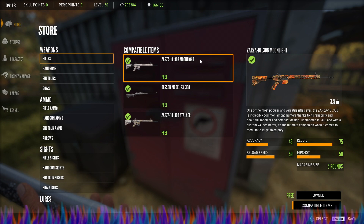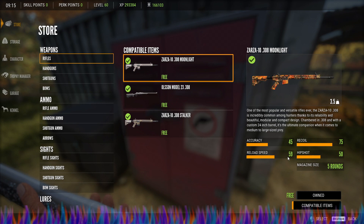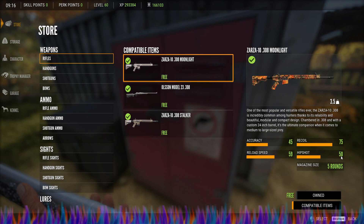Let's compare it. It is the same weight, but it has one fewer round than the Zarza 10 308. Accuracy is 40 on this one; the Zarza's accuracy is 45. Recoil is 79 versus 75. Reload speed is 40 versus 59. Hip shot is 27 on this one, and 50 on the Zarza.